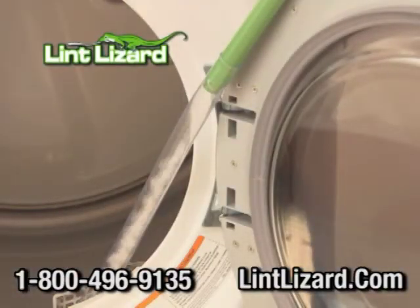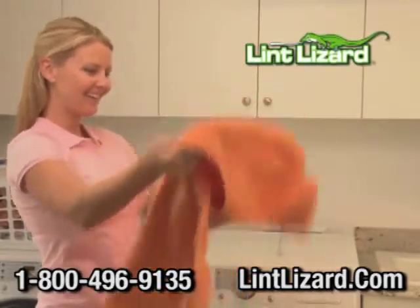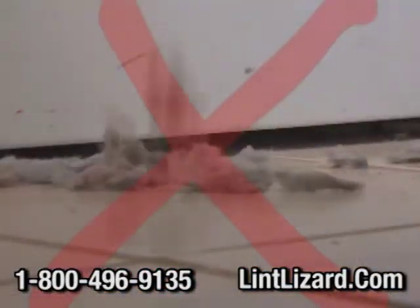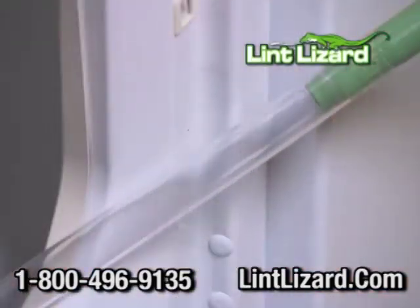After a quick cleaning with the Lint Lizard, your dryer vent is clear, making it work less and run more efficiently. Old-fashioned lint brushes pull out some lint and the lint gets everywhere. The Lint Lizard cleans deeper and sends the lint right into your vac bag.